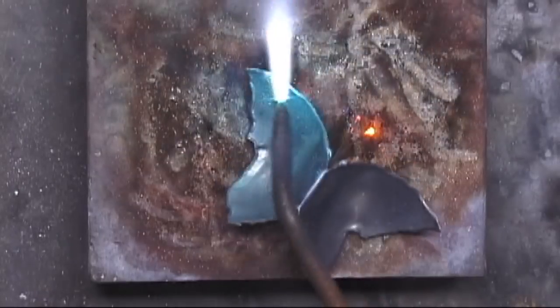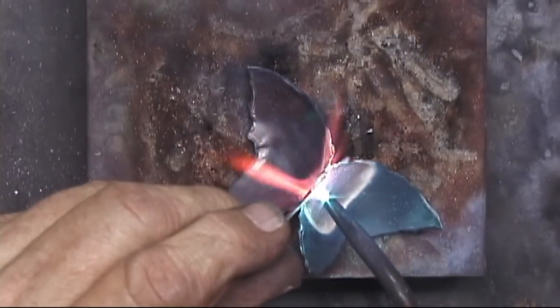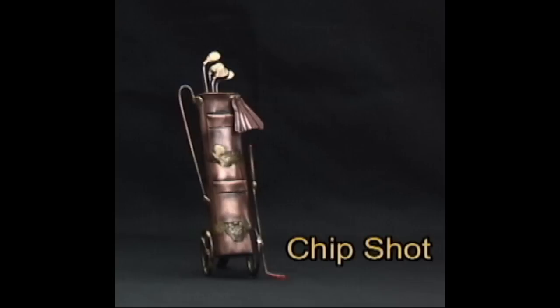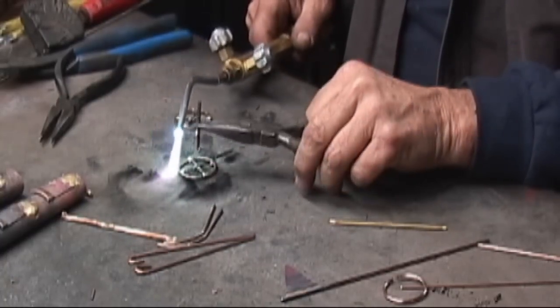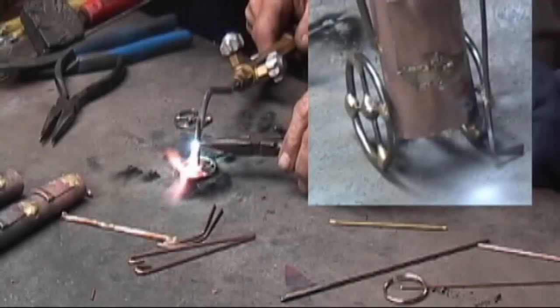Turning the butterfly over and brazing on the sticks. Another example: the wheels for the chip shot or golf mag. These are too short to hold with my fingers, so I'm using the needle nose to hold them in position.